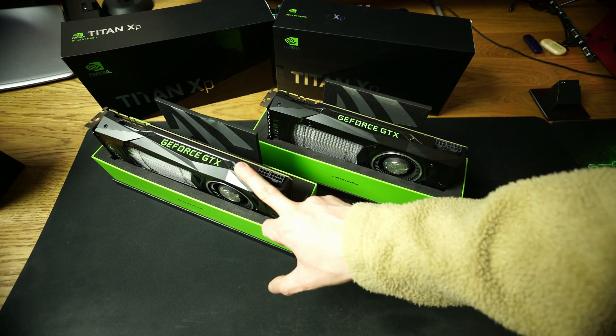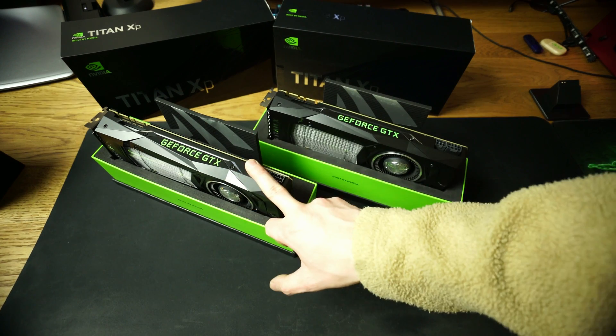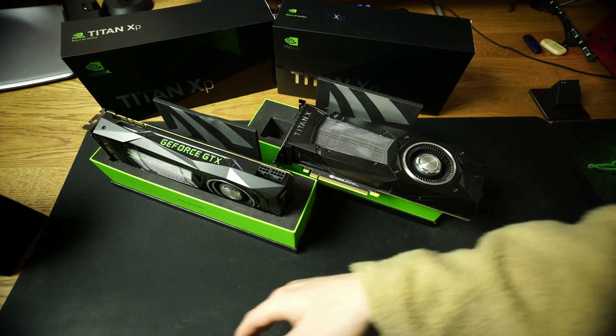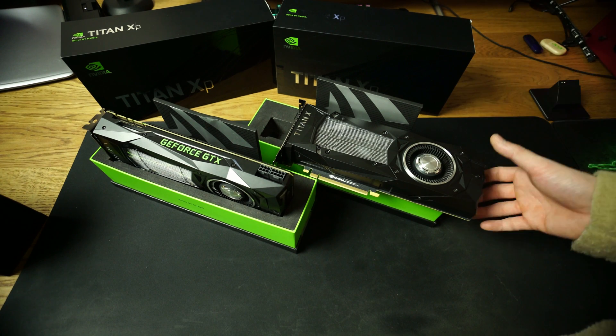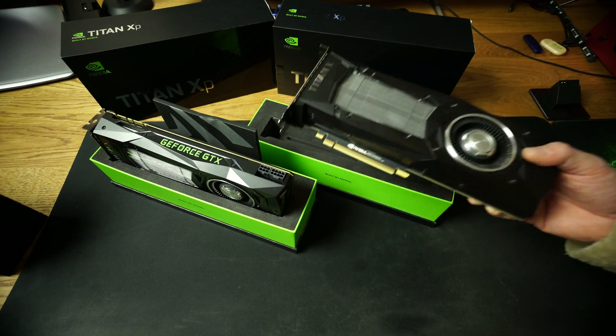We're gonna be benchmarking also the SLI — so two of them. So this is the Titan XP, and Nvidia made a really stupid move because they made the Titan X Pascal.